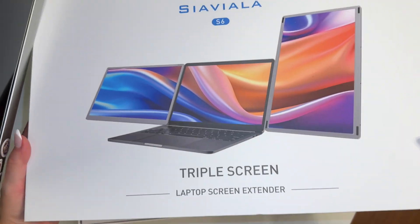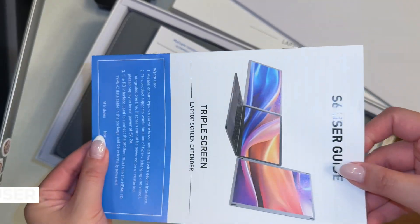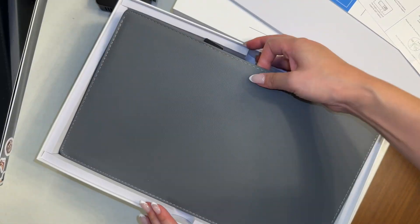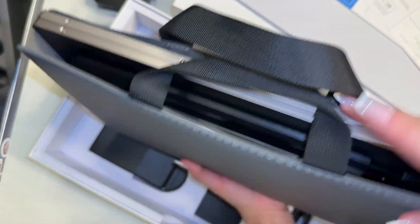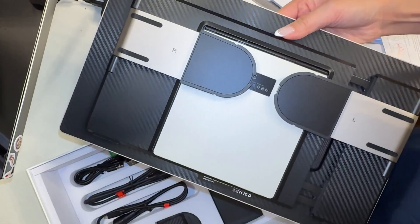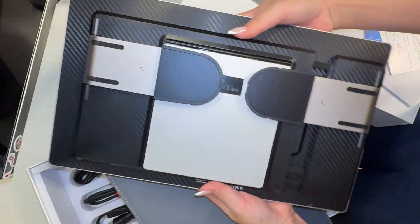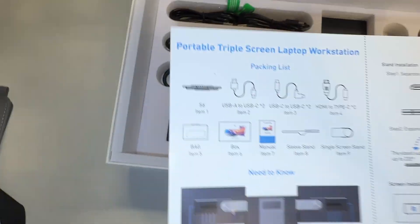Opening this box here. There's some foam protection, the user guide, and the instruction manual. This is the screen monitor, and it comes with a case to transport the monitors. It feels very nice. This is the packing list that comes when you purchase. Here are the accessories, and on the Amazon listing it also lists out the packing list along with the units as well.